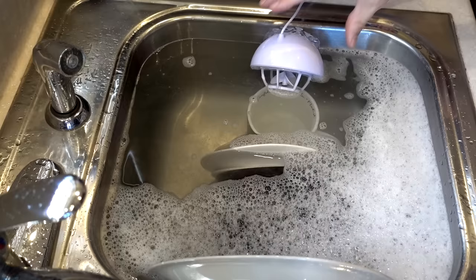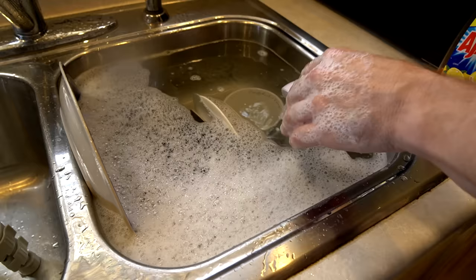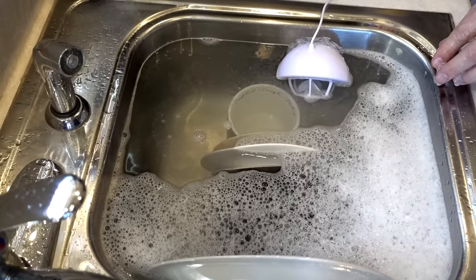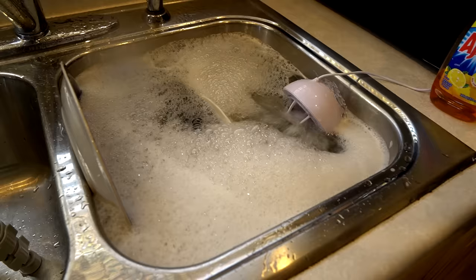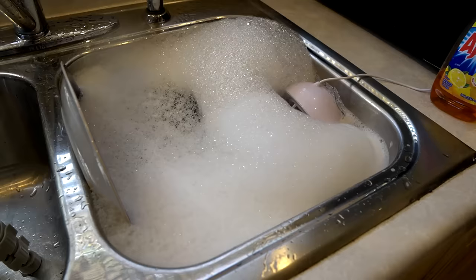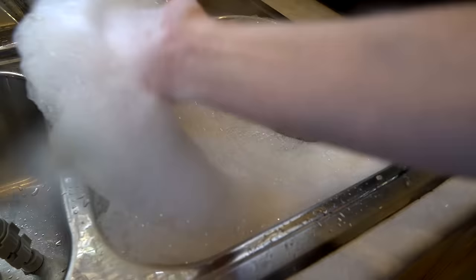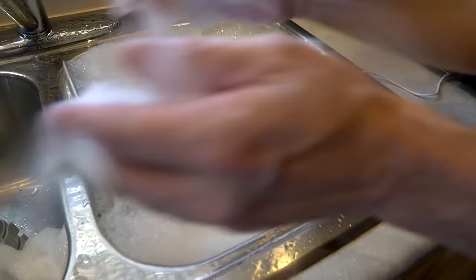I kept pushing it further down in the water and trying again. Eventually I got it stabilized further down and we had something going. There were a lot of bubbles very quickly - probably too much detergent. I'll take credit for that one, but they don't say how much to add. I put as much as I would put in there if I was doing it by hand.